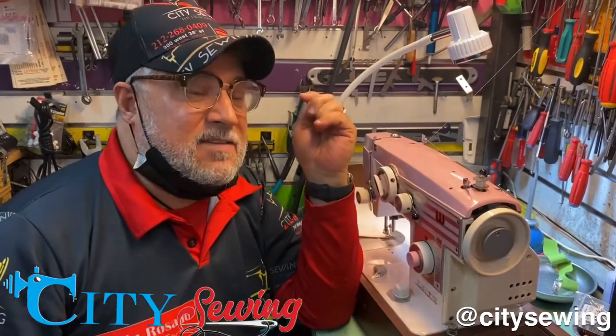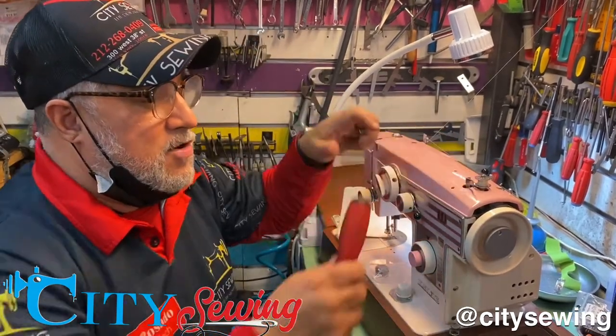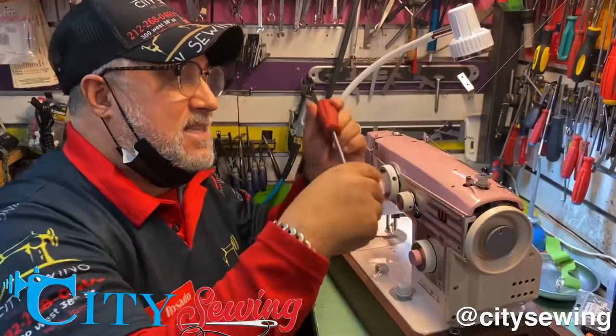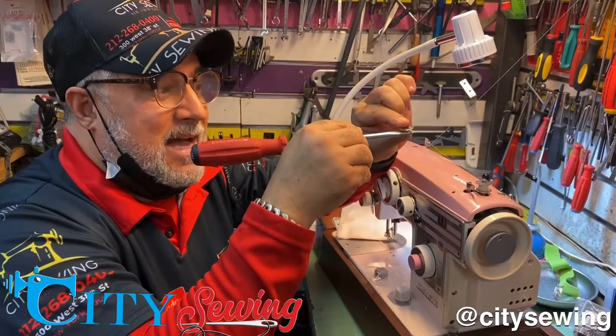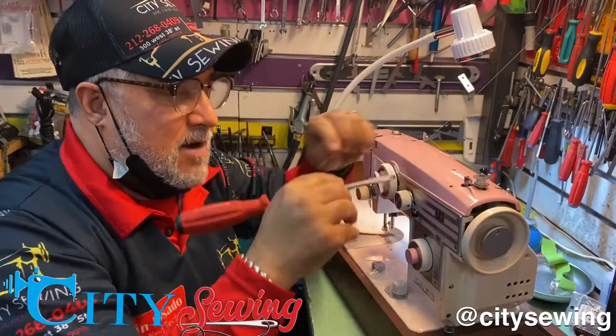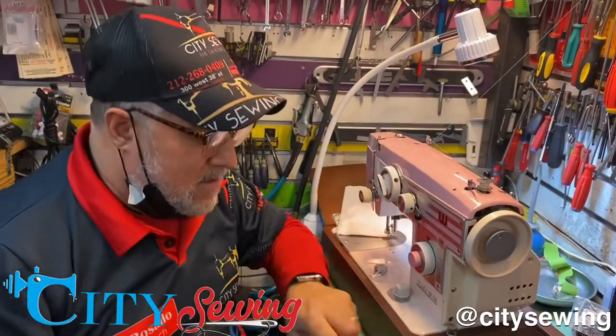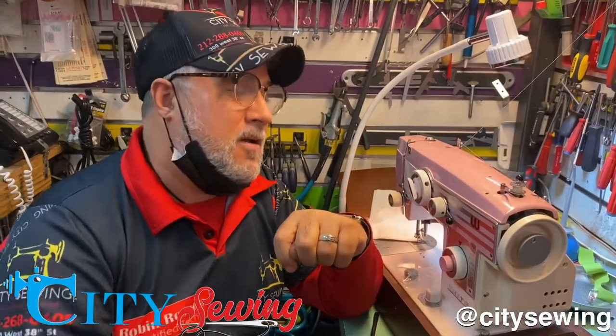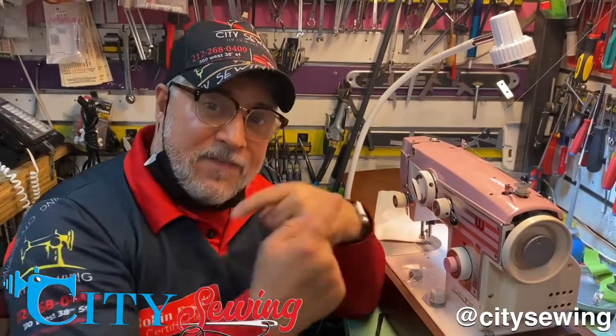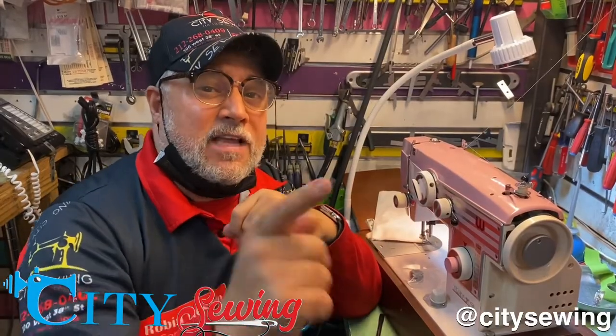That's a very easy fix. Somebody hit this one, or you put it on the case and hit this down. And once you push that down, when you're going to put it in, it will not activate the bobbin winder because it's hitting the bobbin. That's a pretty easy fix. Keep watching our videos, subscribe to our channel. This is Robin from City Sewing, New York — the doctor machine. If I can fix it, you can fix it. Thank you for watching.